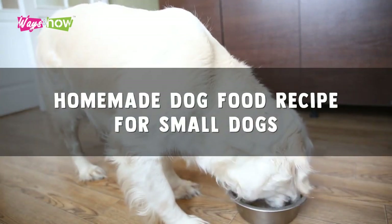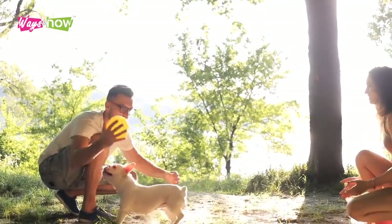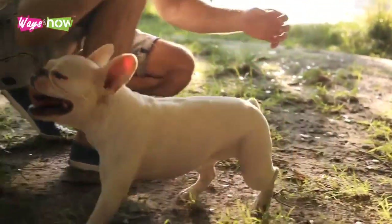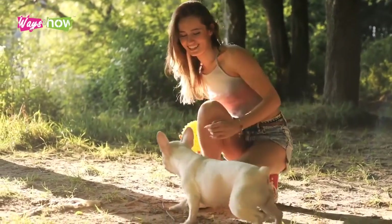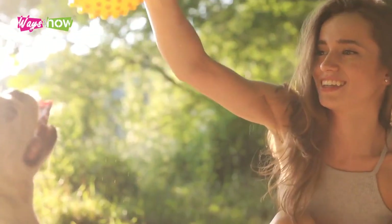Homemade dog food recipe for small dogs. Healthy dogs make better pets. If you are a dog lover and have owned a dog for a long time, you will notice the importance of healthy dog foods. This is even more important if your dog is a little older.